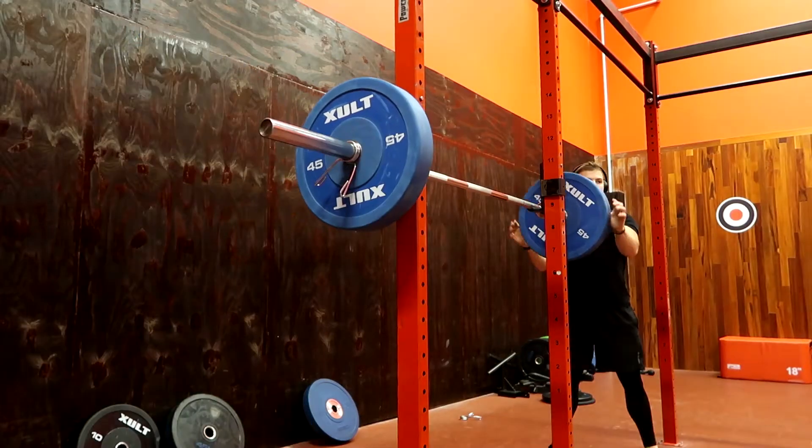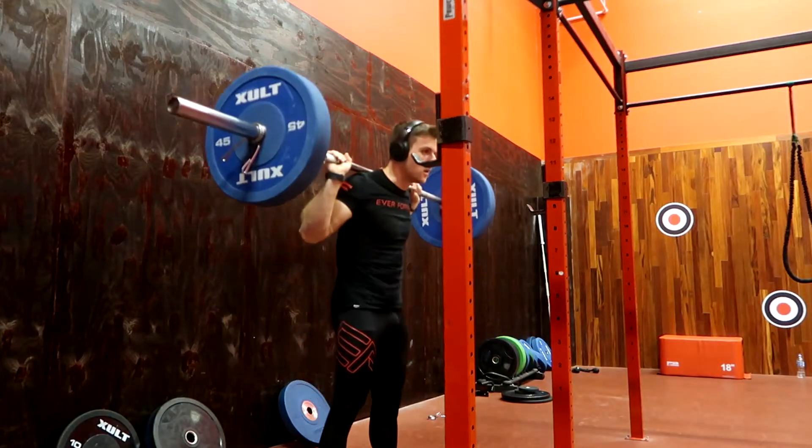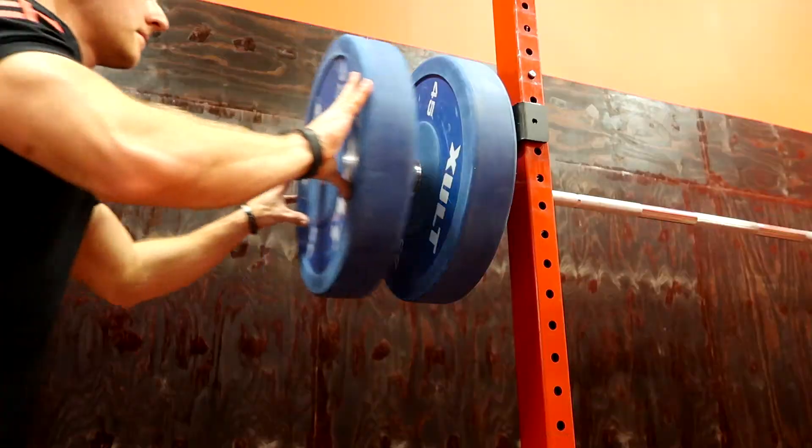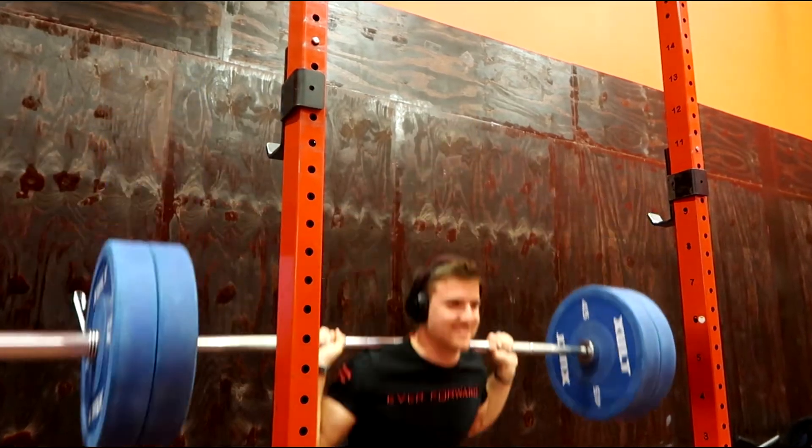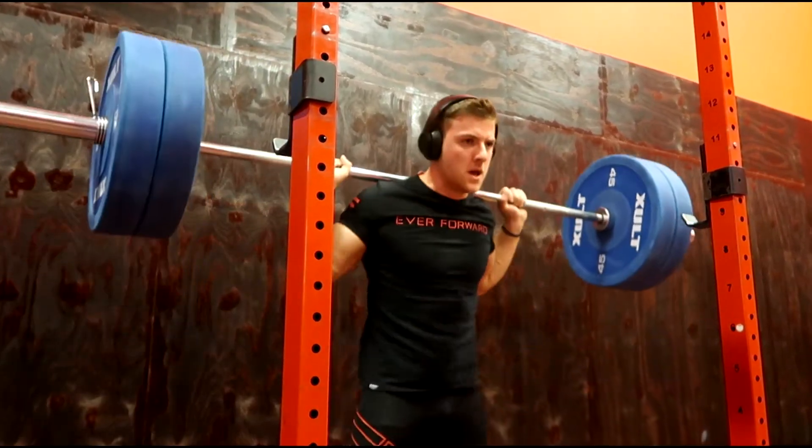Guys, 13 weeks out from competition. I think we're going for 405 today — I want to hit that in competition at the least, so we're going for it today and we'll see how it goes. 225 flew up, which is usually a good indicator that I'm feeling strong. I don't know why 225 determines it rather than something closer to 315, but it does, and it's going good.